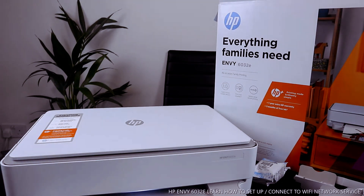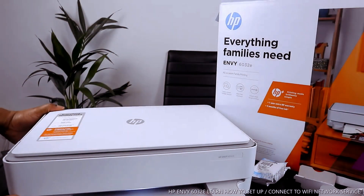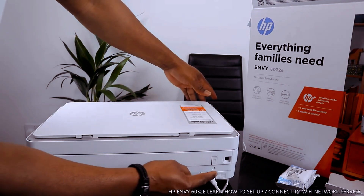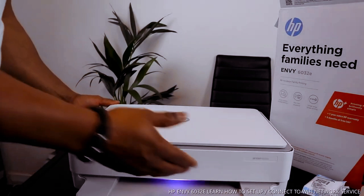Now we're going to connect this printer to a Wi-Fi network. Once you press the Wi-Fi button at the back, you can see the Wi-Fi light is now flashing. You'll hear a click sound when you turn it on.